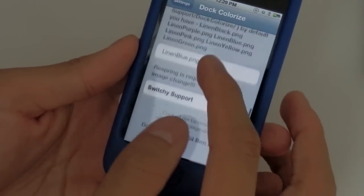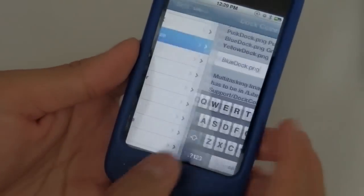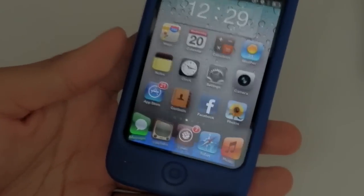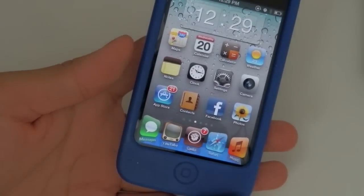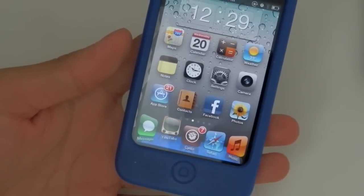You'll see the color will be changed, so definitely check this out on Cydia. Again it is free, it is called Doc Colorize. I'll see you in the next video, bye!